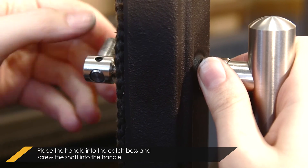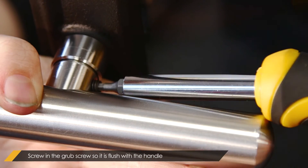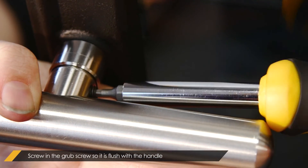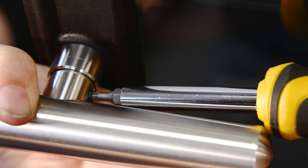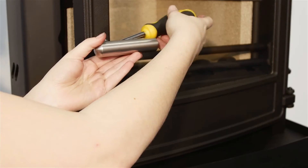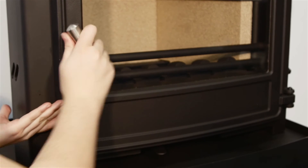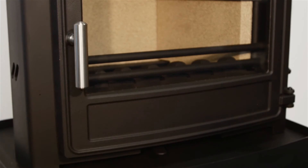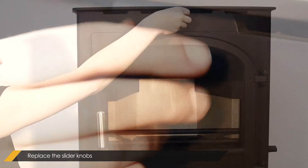Make sure that the catch is positioned at a right angle to the handle. Ensure that the grub screw is flush with the handle. Unscrew the slider knobs and replace them with the new ones.